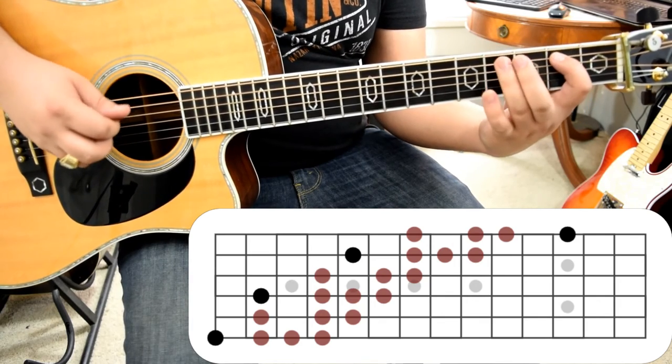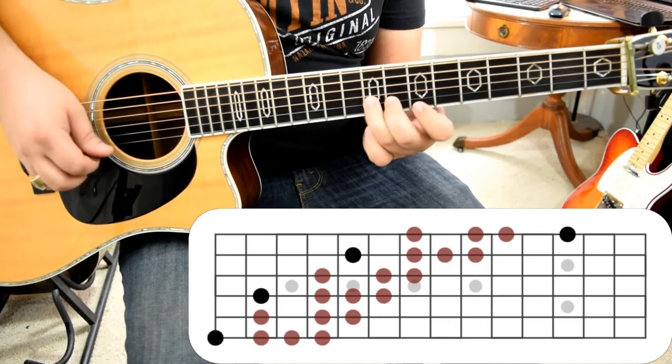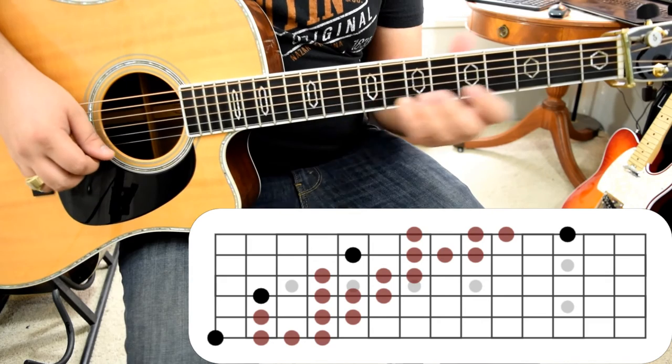For extra credit, you can take this scale and add in some appropriate blue notes like the flat seven and the flat third. You'll see that those will always appear in the same places in our big dipper shape, and we can use that to improvise freely and sound very bluesy and do whatever we want with this scale.